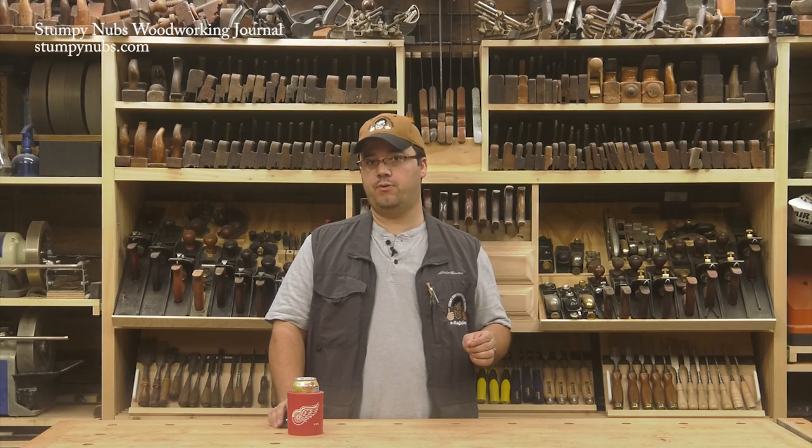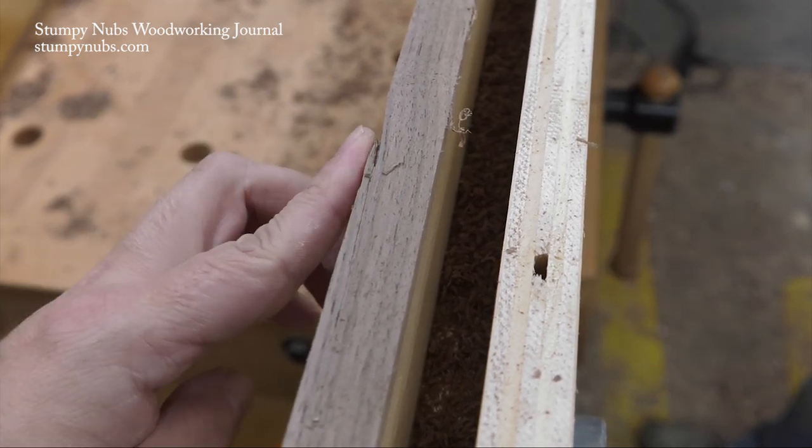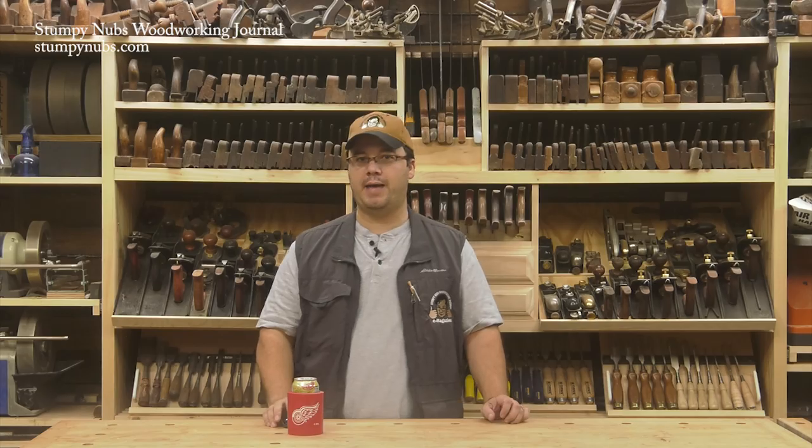If you don't cut with the grain, you risk tearing out or splintering the edge banding like this. That'll ruin your day for sure. There are of course other ways to apply shop-made edge banding, including using router bits to create a profiled mating surface. If you'd like to learn more about that, I'll put a link below this video to another one we made a while back.